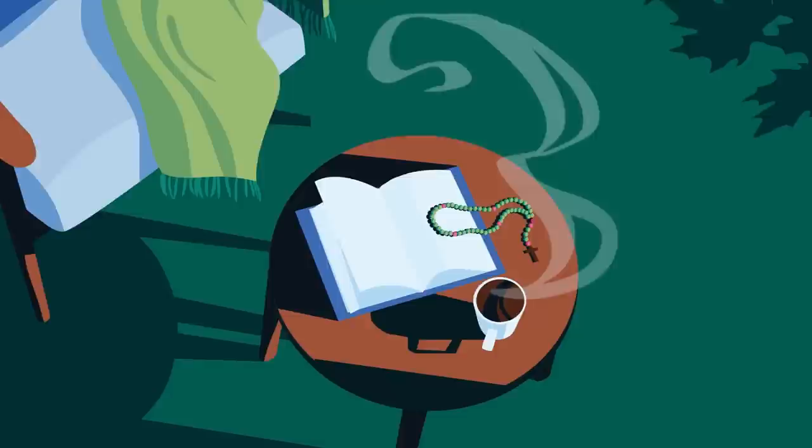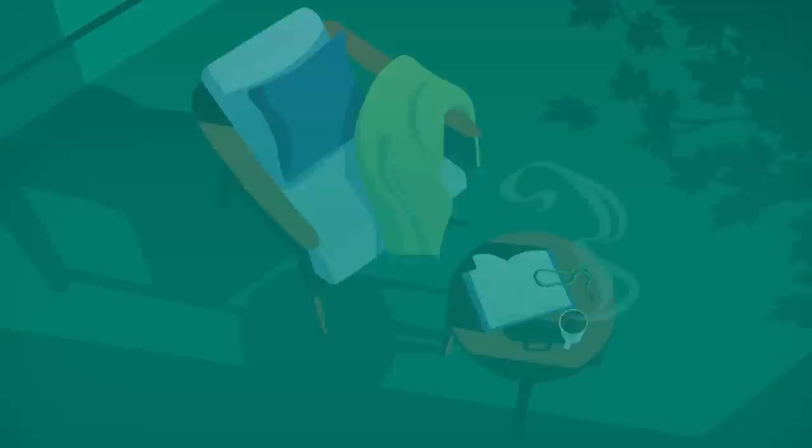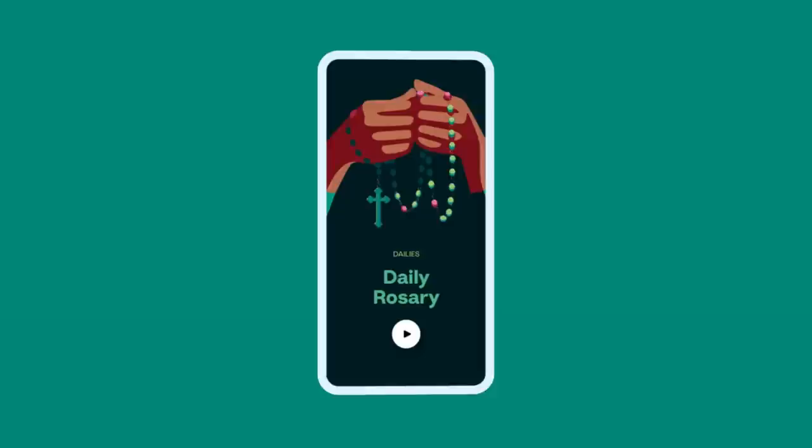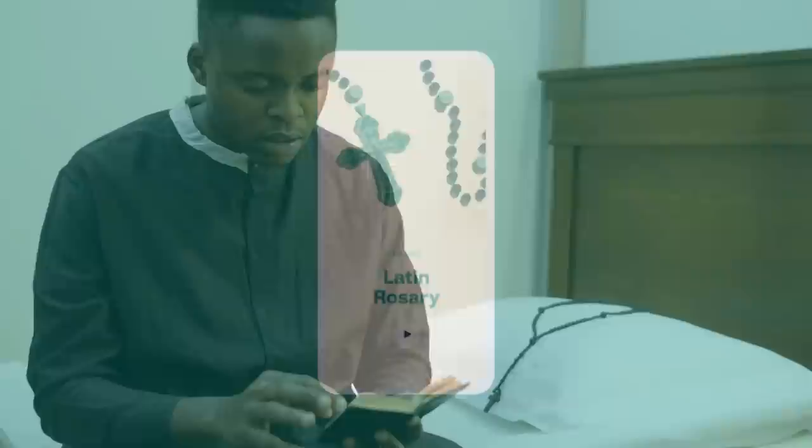People often pray with rosary beads. However, they are not required for praying the devotion. They help us keep track of the prayers and can aid us towards deeper meditation on the sacred mysteries of Christ's life. If you don't have a rosary, you can follow along by counting with your fingers. Consider also praying with the Hallow app where you can find thousands of guided prayers, including the traditional daily rosary, scriptural rosary, Latin rosary, and more.